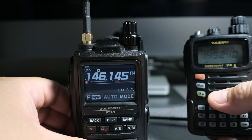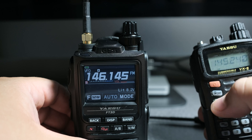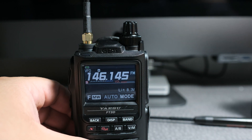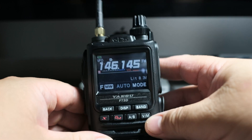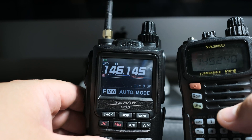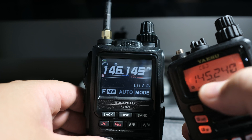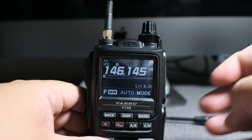One of the exciting features that the FT3 has, that the Yaesu VX6 doesn't have, is this thing called a band scope. Pretty neat, actually. So with the VX6, there is no way to tell what's out there in terms of is there anything going on 100 kHz above that frequency or not.